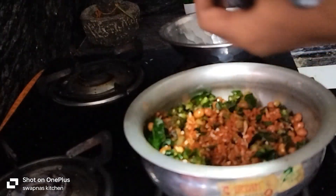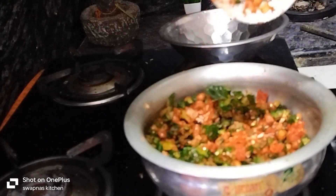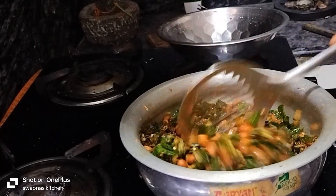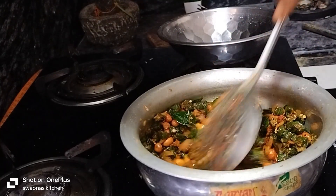Stir and stir. I am ready — let me know the taste in the comment box.